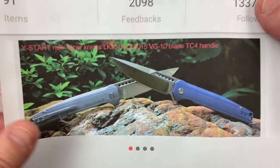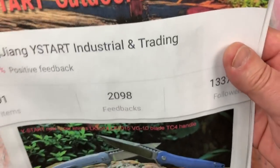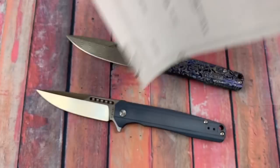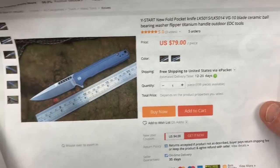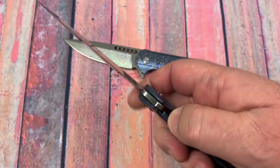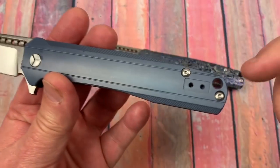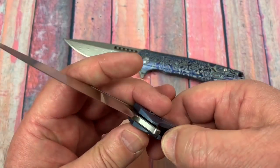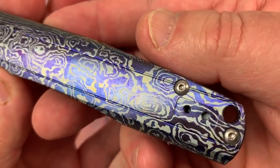Here's the Y-Start — Y-Start outdoors knife and tool — and the 5015. It actually gives the real name of their store. $79 for the regular. I really like this one; I wish the pivot was a lot different. Right and left-hand tip-up carry available — so that's nice. And the same works on this one as well.